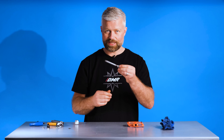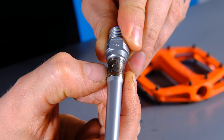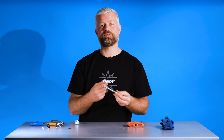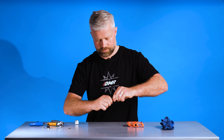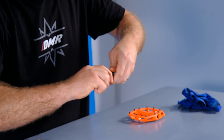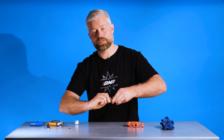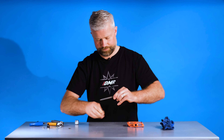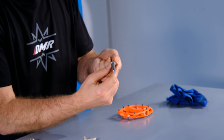Now that everything's nice and clean, the next thing we're going to do is check the axle. You can see on this axle there's a little bit of wear and some tarnishing where the pedal's been run with dirty grease. We're going to try and clean that up using abrasive paper — run it around the axle where the bush sits to clean up any of that tarnishing. Give it another check, and as long as there are no big pits or anything, it'll be good to use again.